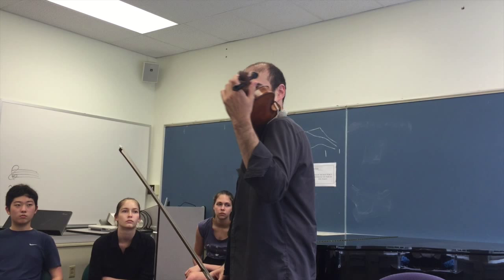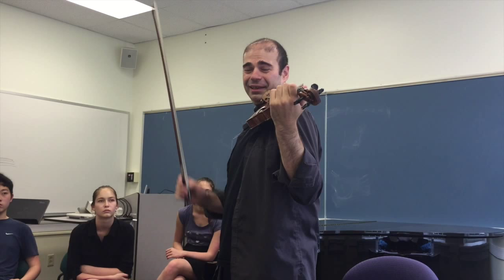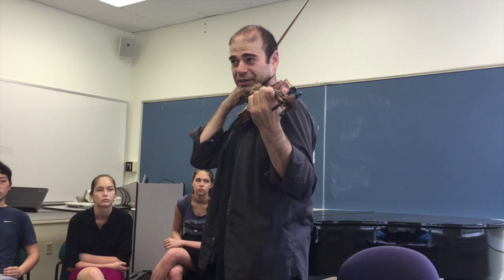The biggest problem that everybody has is not the violin position — it's the left hand, rather the left arm. Everybody's arm gets tired. You start hanging from the violin, and then it feels like the violin is going out. So you start bracing with the head, and you get that shoulder tension, you get neck tension. And you think it's because you're not using a shoulder rest.